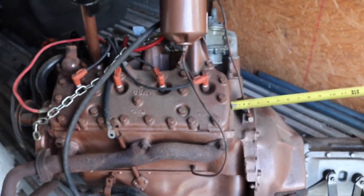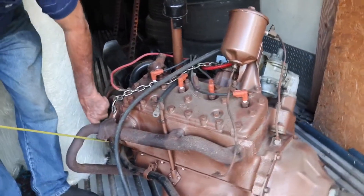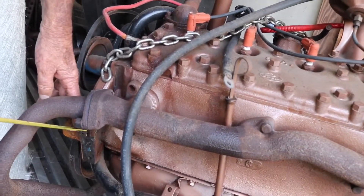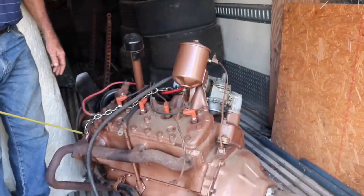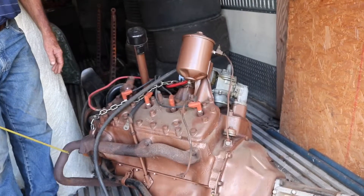My first experience with the flathead was putting a 53 Mercury engine in a 40 Ford. The big deal was right here — the water pumps on this flathead go down and under like that. On a 51 Mercury they come out and stick out, and it fits in a 40 Ford perfectly. But even back in 1964 when I did it, these water pumps were hard to get — and expensive.